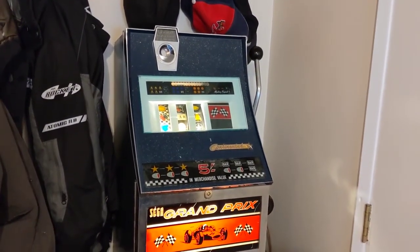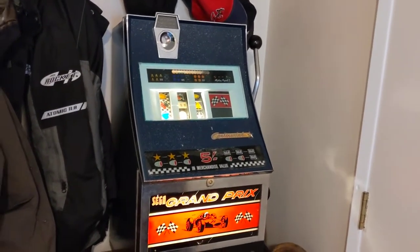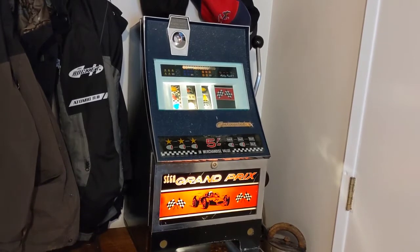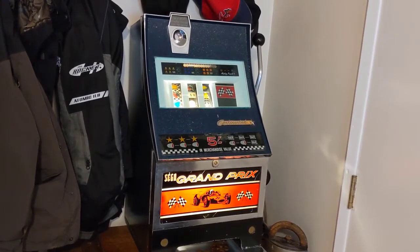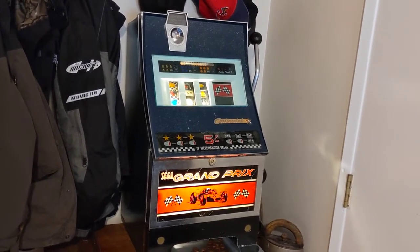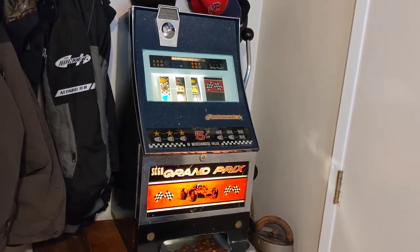This is a 1960s Sega slot machine made by Service Games of America. Sega was originally an American company that built games for the U.S. Army. They were eventually bought by a Japanese firm that turned them into the Sega we all know. But before that, they were an American company called Service Games of America, and this is one of the games that they made.